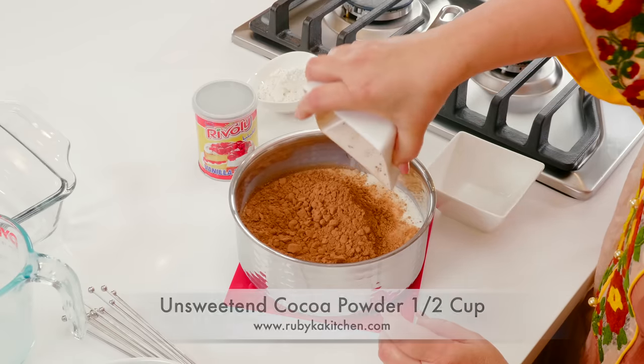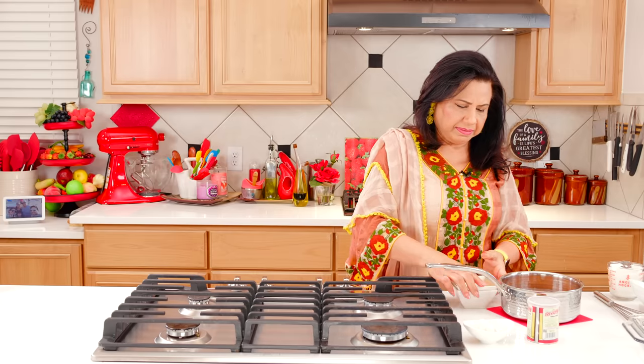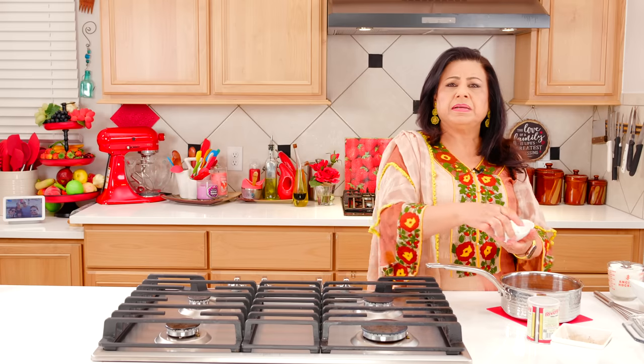We will add 1.5 cups of unsweetened cocoa powder. And now we will add 3 tablespoons of milk.